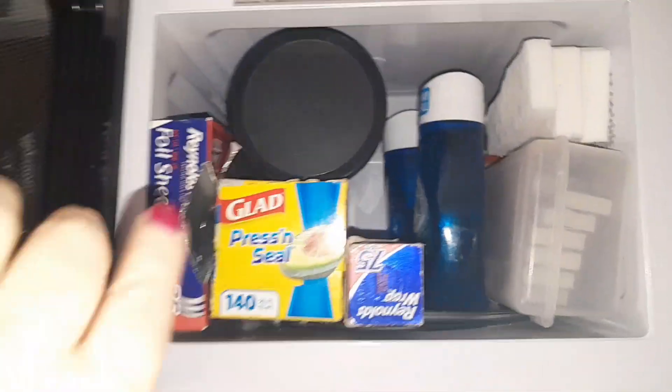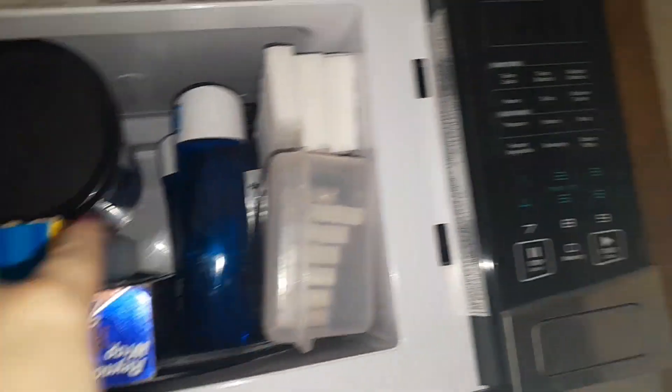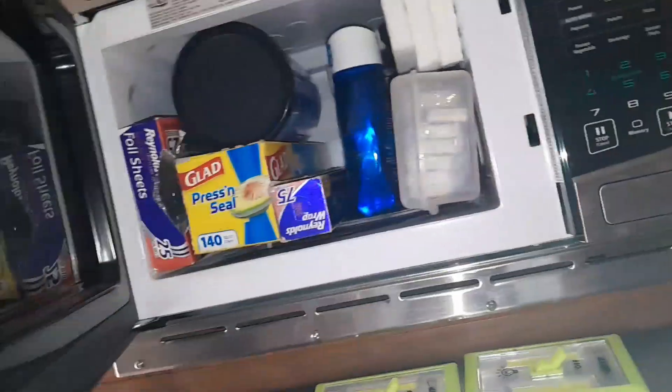Up here I keep Reynolds Wrap press seal, Ziploc bags, cleaners, matches, and things like that. We don't use our microwave, so it's a great place to have storage.